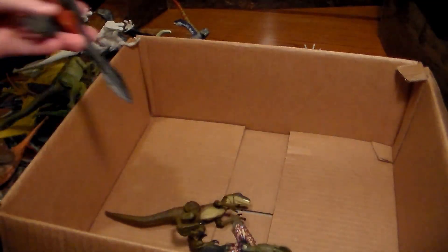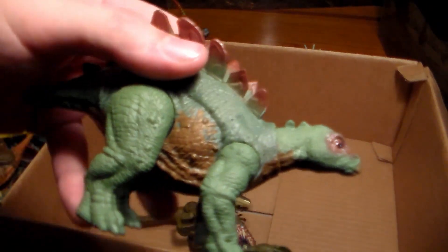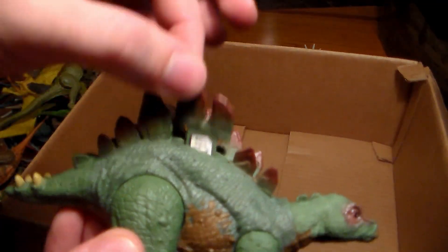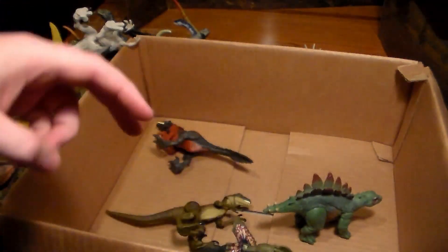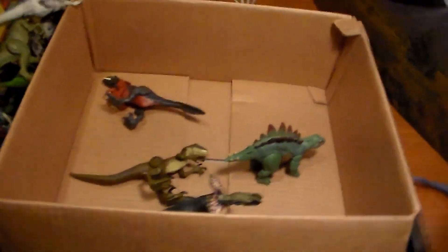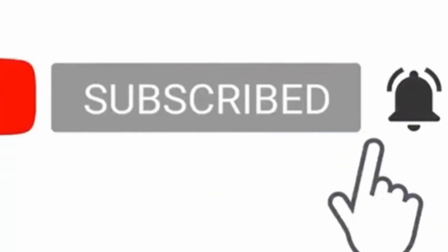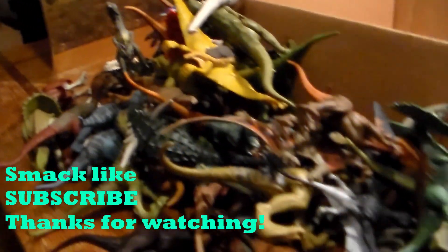Last but not least, the baby Stegosaurus from Jurassic Park: The Lost World. Its spike can randomly pop up — that scared me when I first got it. That was my small Jurassic Park/Jurassic World toy collection. Hope you guys enjoyed the video — smack the like button, subscribe, turn on the bell icon. Stay awesome. Look at this huge mountain of dinosaurs!